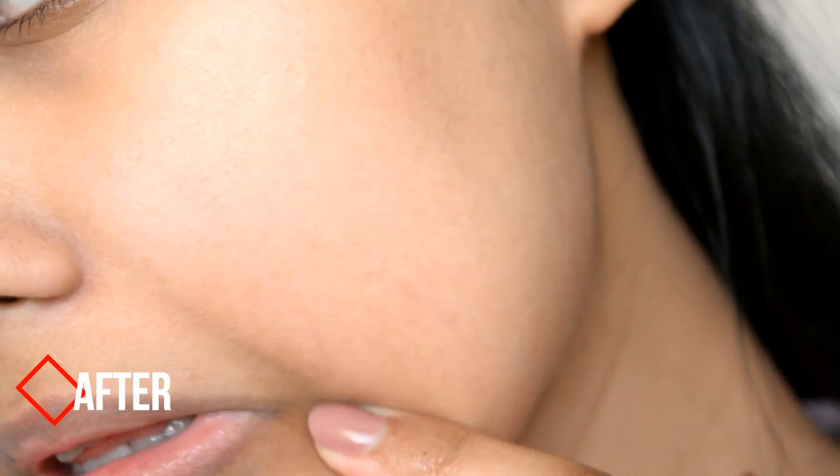Hey guys, I'm going to show you how to get rid of heat rash or prickly heat. It's basically a goosebump-looking itchy rash that you get usually when the temperature changes and it's getting warmer. I usually get it every year when it's spring or summer, but usually I get it on my hands.